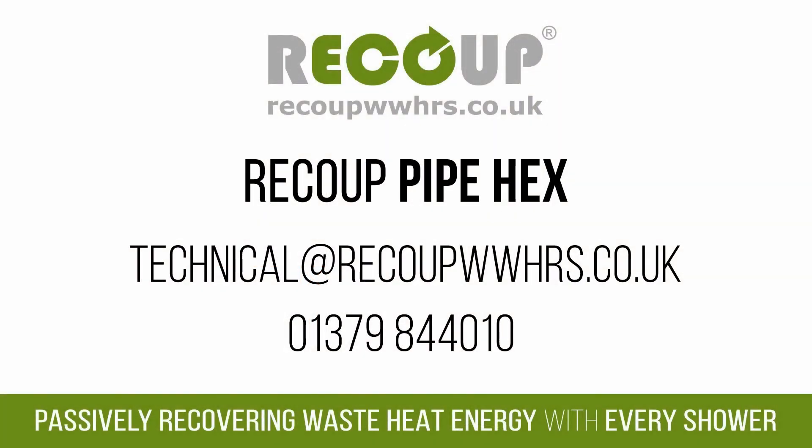If you have any questions about the Recoup Pipe Hex, this installation video, or any of our other waste water heat recovery systems, please visit our website at recoupwwhrs.co.uk or contact us.